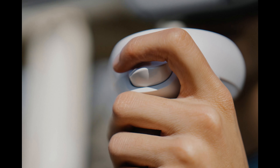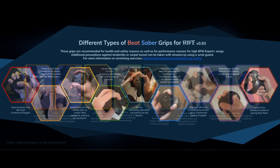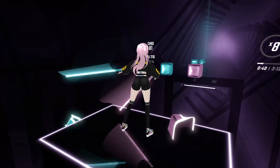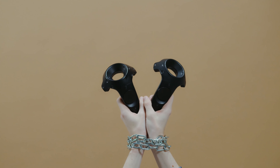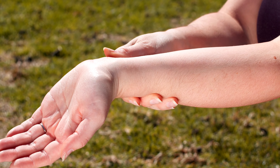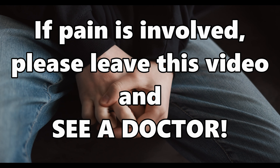Tips seven and eight go hand in hand. Number seven: experiment with the way you grip your controller. There are lots of people who hold their VR controller in a non-standard way that best suits their playstyle. For instance, for the Index, I find I use the stick grip — it helps with freeing up my movement a bit more when playing Beat Saber. I am currently working on the claw grip since it's actually helped me out in a couple maps. If you feel the way you hold your controllers limits your movement, or worse, if you're in pain or fatigued after a play session, you should consider how you are gripping your controller. Of course, if pain is involved, please leave this video and see a doctor.